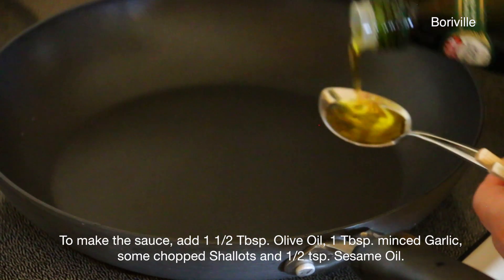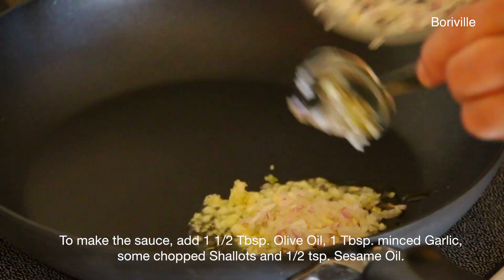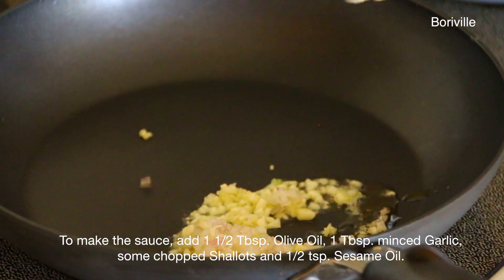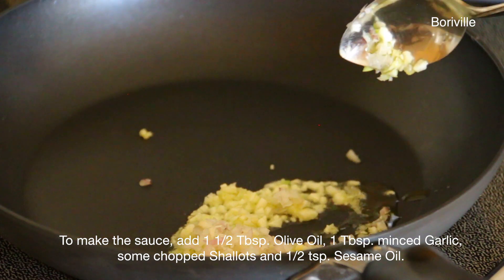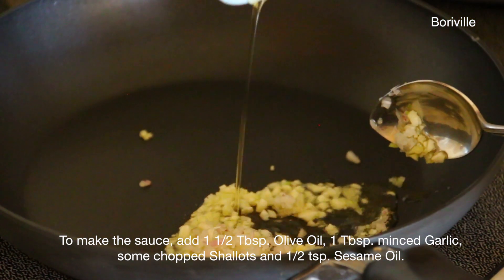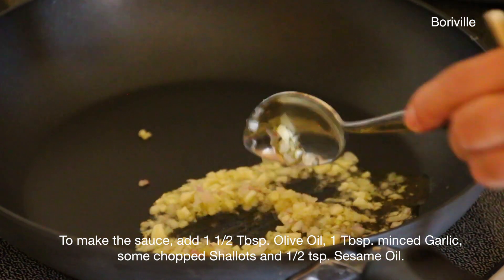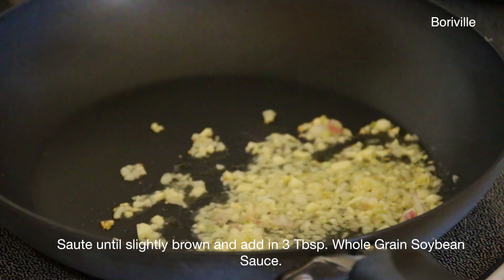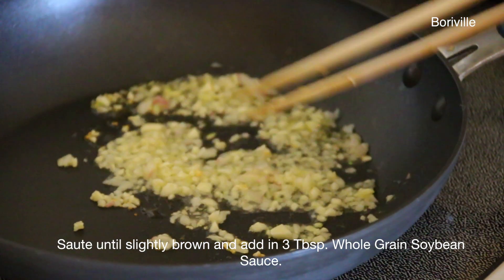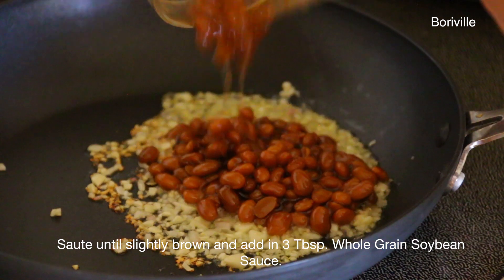To make the sauce, add 1 and a half tablespoons of olive oil, 1 tablespoon of minced garlic, some chopped shallots, and half a teaspoon of sesame oil. Sauté until slightly brown. Add in 3 tablespoons of whole grain soybean sauce, 2 teaspoons of sugar — add more as needed — 1 teaspoon of soy sauce, and mix well. Remove from heat.